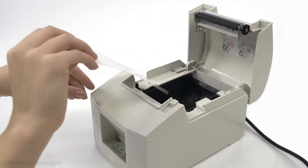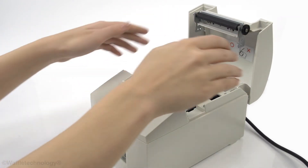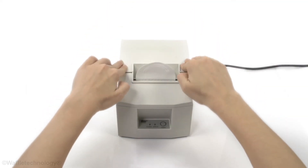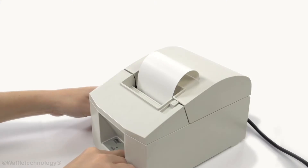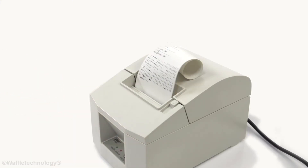Insert the cleaning card and pull through the feed path. The waffles clean and remove paper flash and residue that interfere with printing. Cleaning cards with waffle technology are engineered in multiple widths and designs to clean various types of printers.